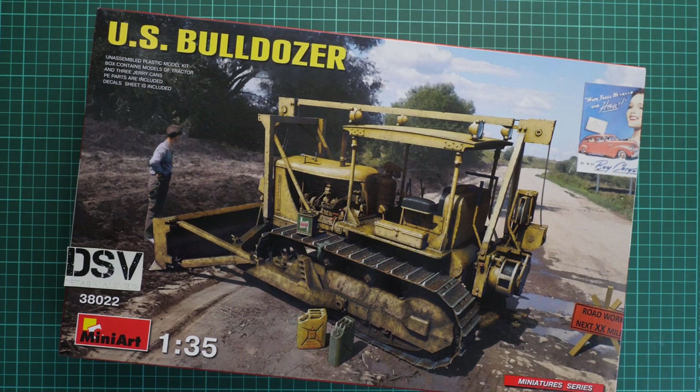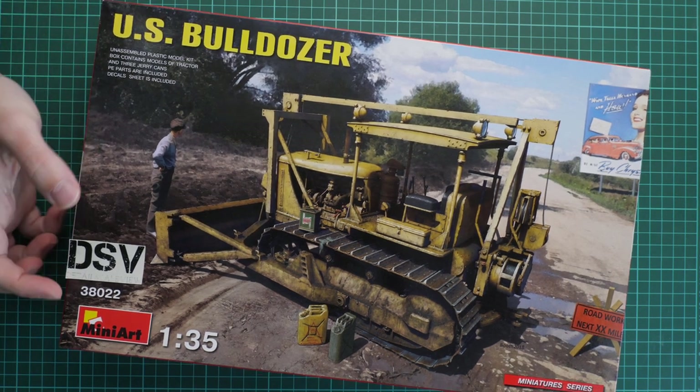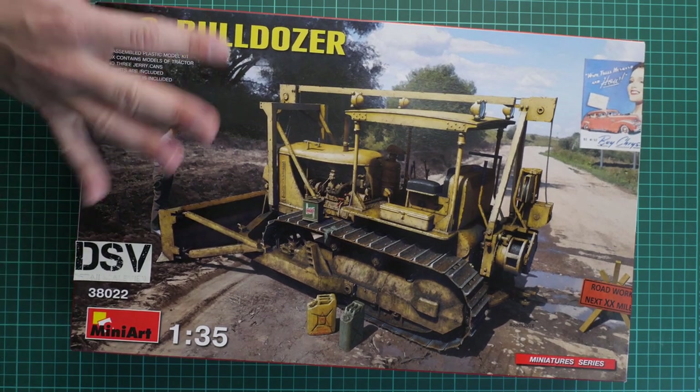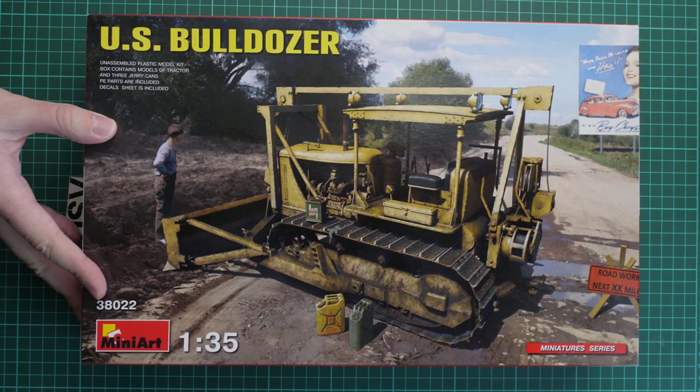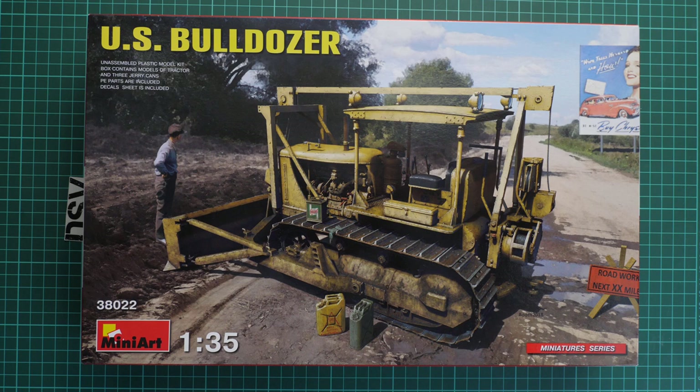Hello everyone, today we have a new video review. This time we are going to check a kit from MiniArt — it is a 1/35 scale model of a US bulldozer. This is kit number 38022, and we have a commercial sample, so you will get exactly the same stuff as what you'll see in this video review. Box size is standard for 1/35 scale kits from MiniArt, and we have quite a nice box art on the front, along with a short list of features.